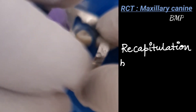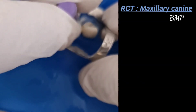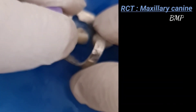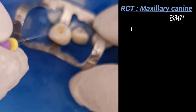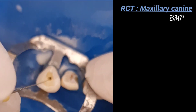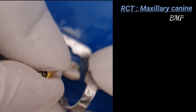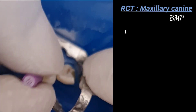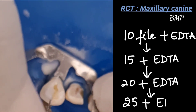Recapitulation between each size is done by returning to a smaller instrument from time to time before advancing to a larger size. Every time we insert any file into the canal, we use EDTA along with it to shape the canal. After the number 10 file, we use the number 15 file. For apical one-third in the step-back technique, we use files 10, 15, 20, and then 25, each with EDTA, keeping on increasing file size up to number 25.